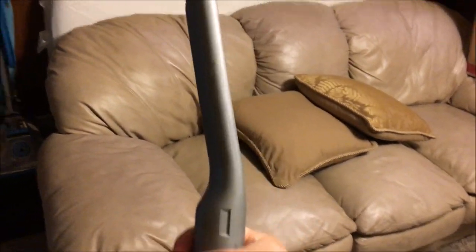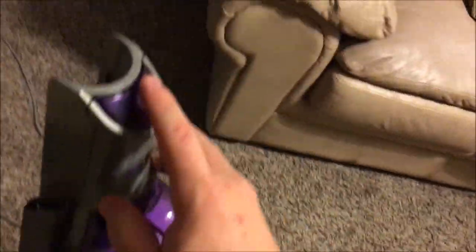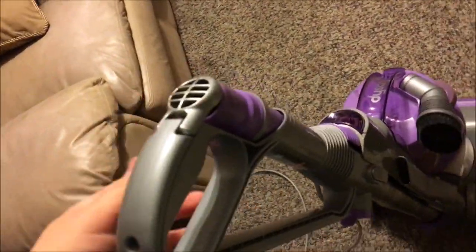Now the crevice tool — I kind of like how it's indented so you can get into your couch crevices; it's a little bit easier this way. It would probably work better if I hooked the tool in all the way. When you're done, you simply snap it back in, make sure those little clamps attach, hook it back in, and slide the extension wand back in. And there you go.